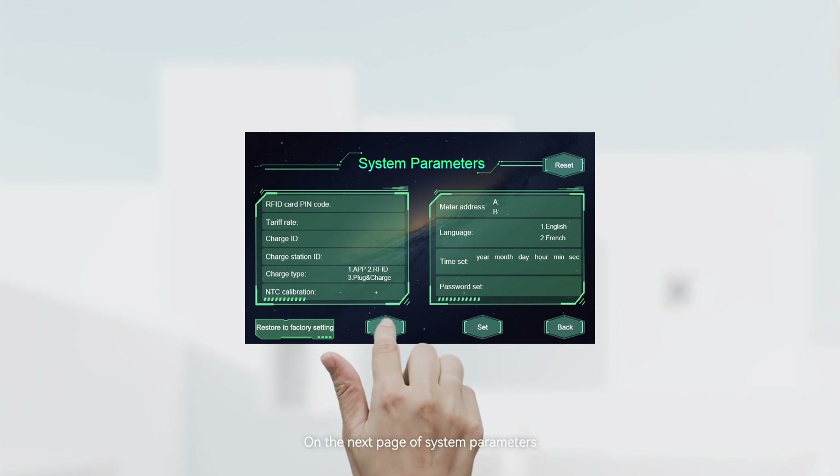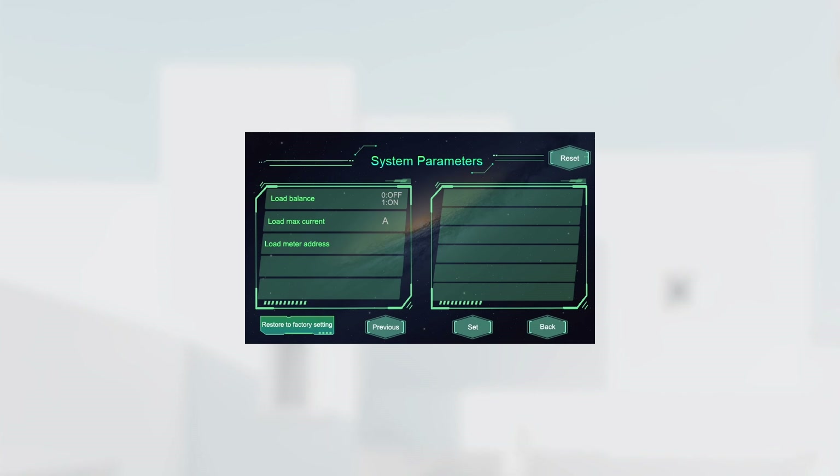On the next page of system parameters, you can enable the load balance function, set the maximum load current, and configure the load meter address. After making any settings, click Set to save your changes. Then return to the system parameter page and click Reset. The EV charger will reboot and the new configuration will take effect.